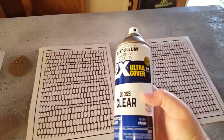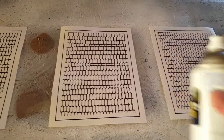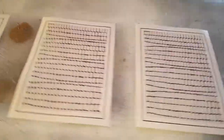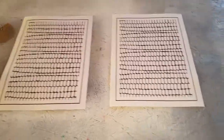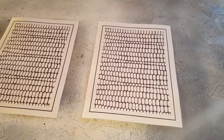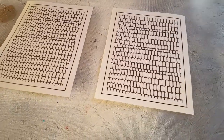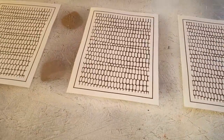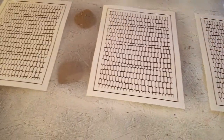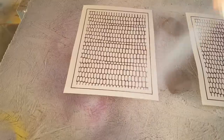My decal is going to be this corn here. I will have all of my supplies and where I got them listed in the description below. I just printed these off on some water slide paper and now I'm sealing them with three coats of this Rust-Oleum Clear Gloss spray.